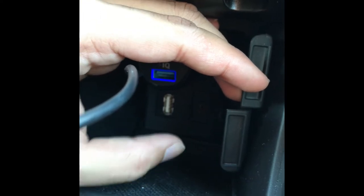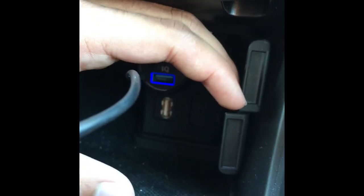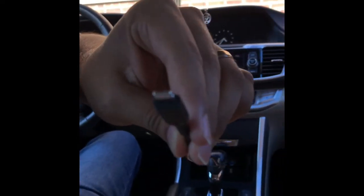Here I am plugging it in to show you — the USB port lights up with a neon blue. I'm trying to show it during the day but it's not at its best, so here is a better picture of it at night. As you can see, the neon glow is very nice. Here it is in pitch black — so if you were driving, this is how it would look.